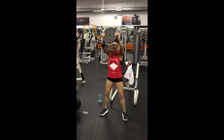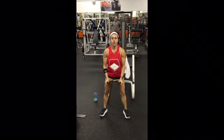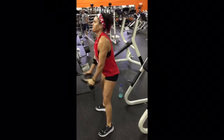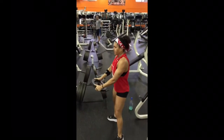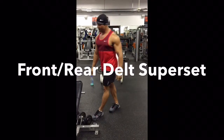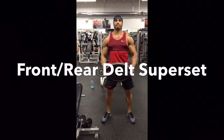Next, we had front delt raises. We just like to go old school on these — grab a plate, 25, 35, or 45 pound plate, a little bit up above eye level. This was Cynthia's first time, believe it or not, in 25 years taking those up above eye level. I've been trying to convince her to do it that way for years, but we kind of had a little difference of opinion on that. I like to bring them up above eye level; she likes to stop parallel to the floor. But I win today — she's now doing it my way.